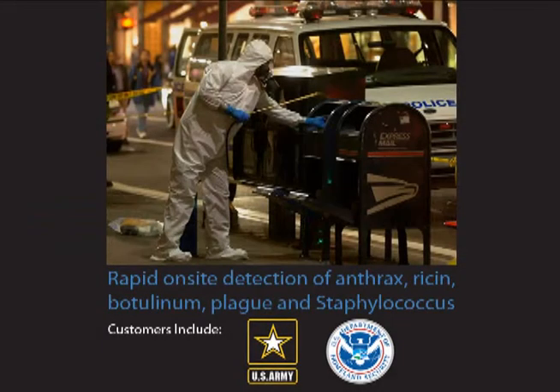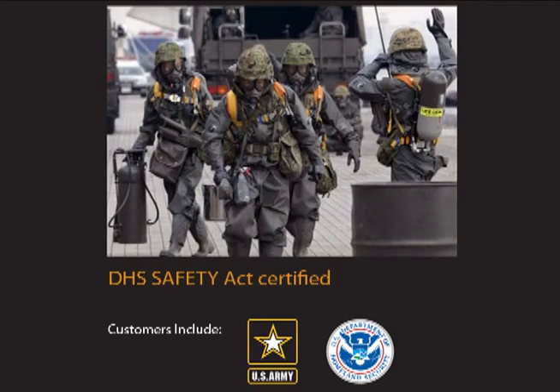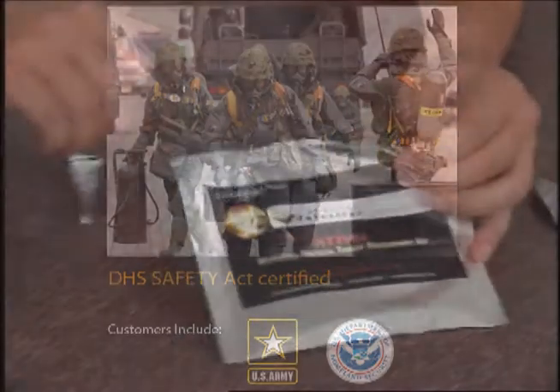UDT provides an excellent selection of detection products for biological weapons. Our ATT&CK training kits along with our simulation dust provide an excellent reproduction of how UDT products work in a real threat scenario.